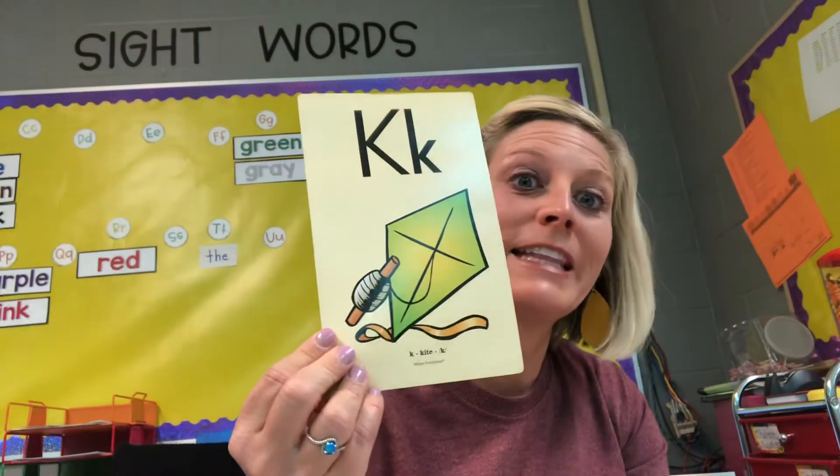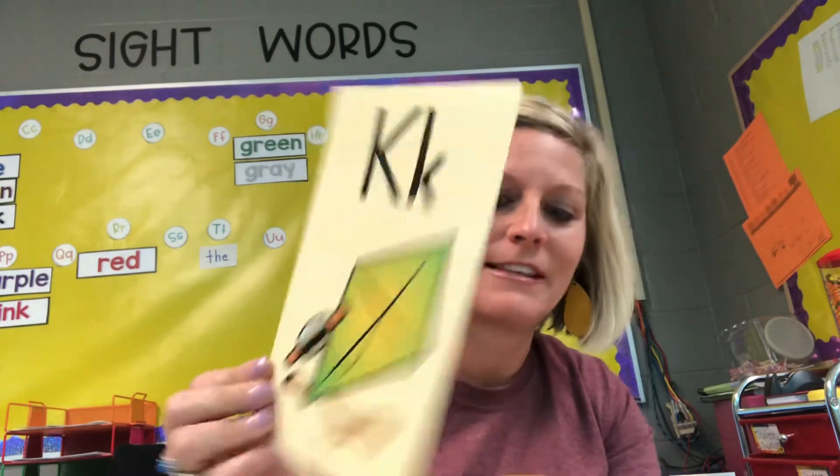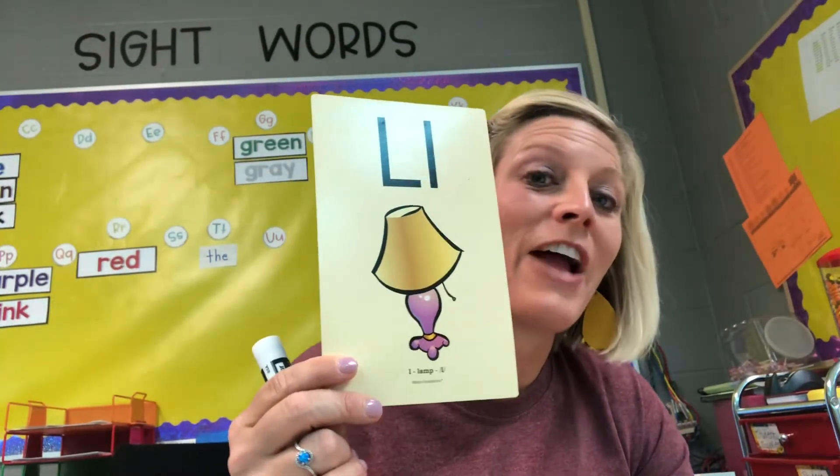Alright, how about this word? K, k, kick. Ooh — we talked about kick yesterday. Good, you should have written the letter K. Good, you should have written the letter L.